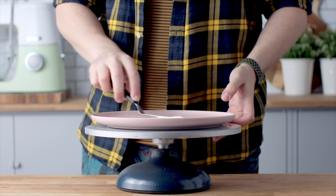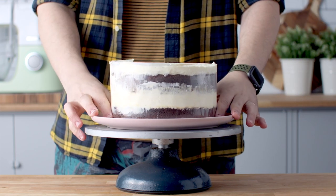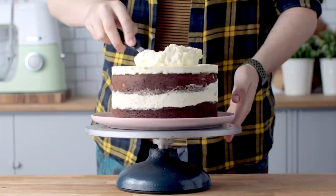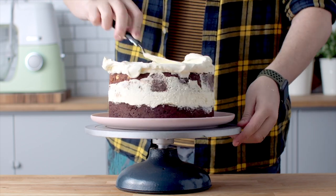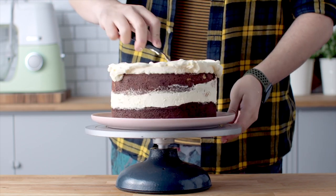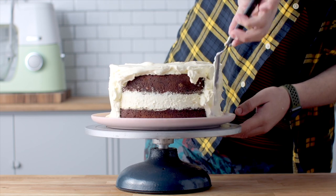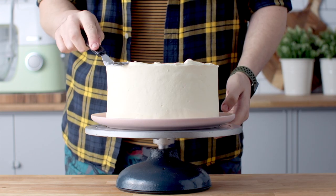Place it onto a serving plate with a little bit of whipped cream on the bottom just to help it stick. Unwrap it from the acetate and cover the cake in the rest of that whipped cream, leaving a little bit to pipe on top later. Once it looks nice and smooth on the top and sides, we're ready for decoration.